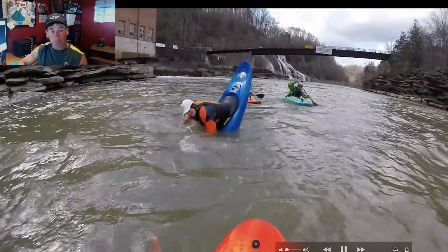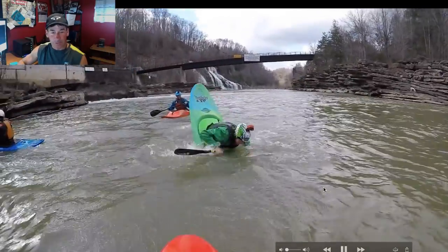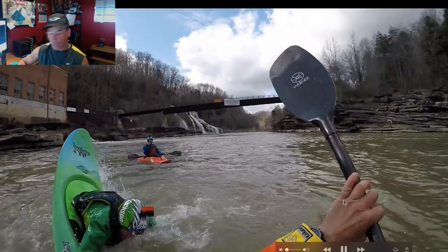Good job Clay! Now bringing in Nick — Nick drives it under, and then Nick's just going to get all crazy and do some fun tricks. But remember, this video is about the plowing ender.